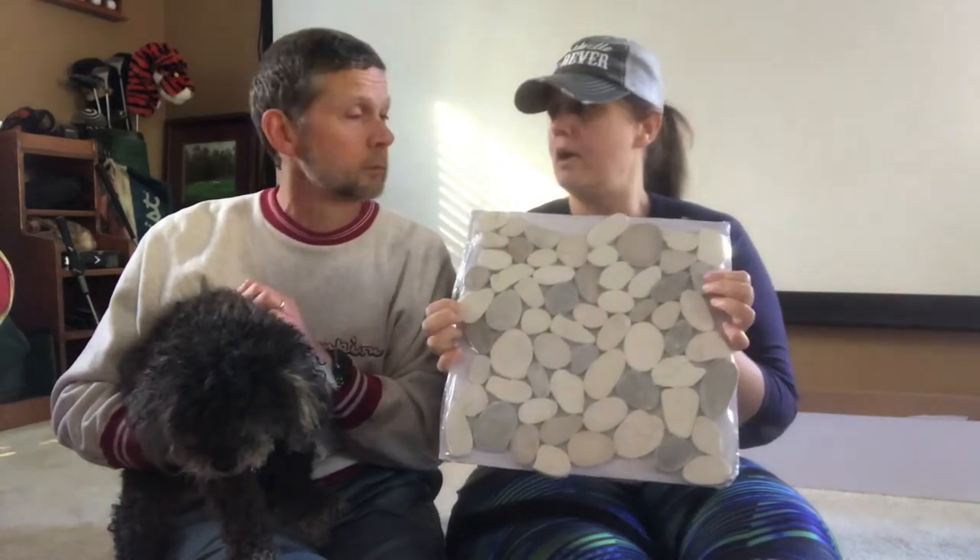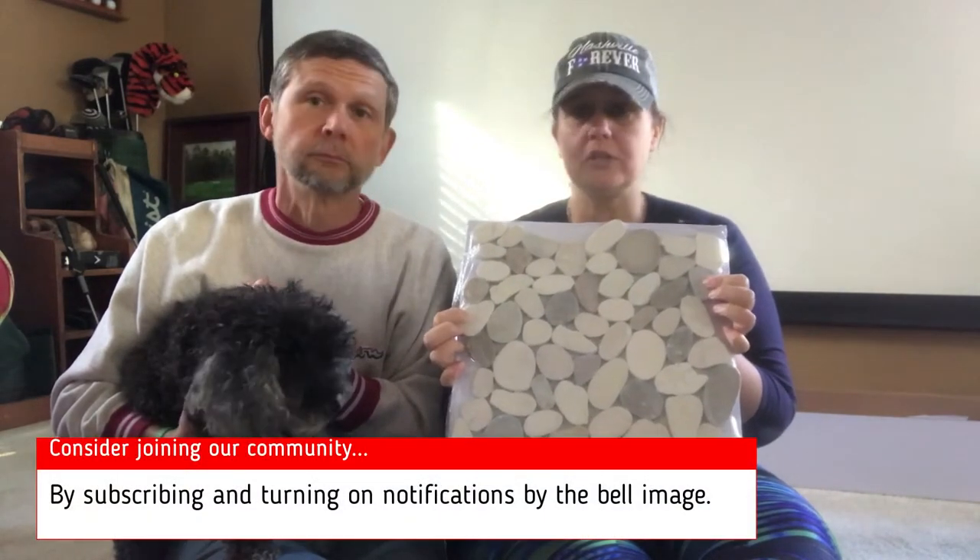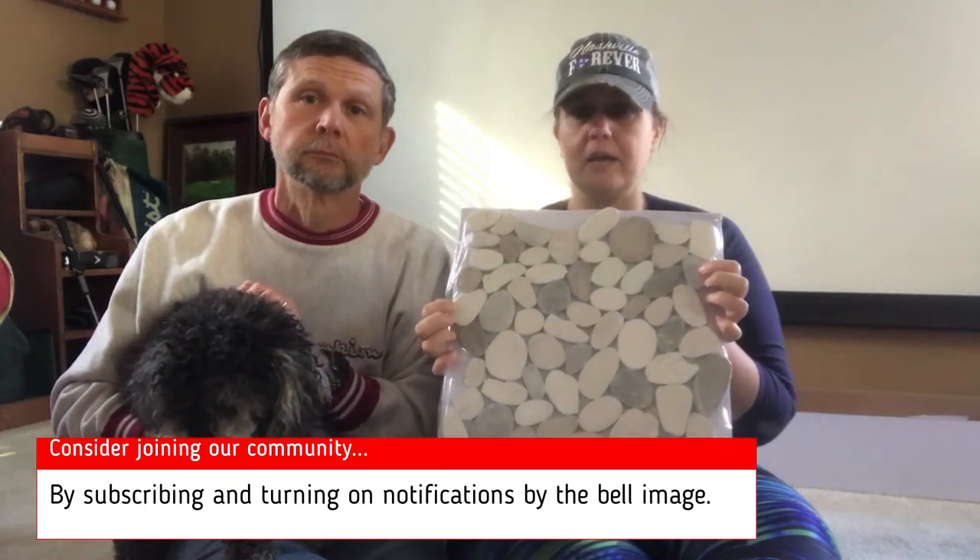This is the tile we're going to use — it's rocks. I'll tell you, if I had not watched a YouTube video on how to install this rock tile, I would have messed it up royally. So please watch and see how you set this tile — it's not like any other tile.